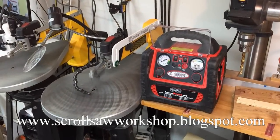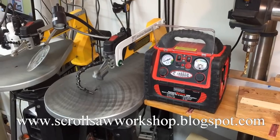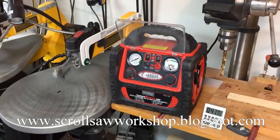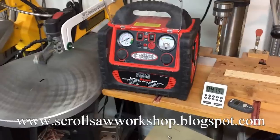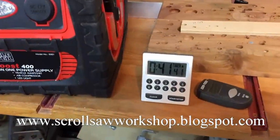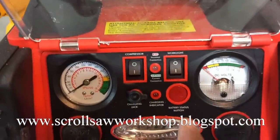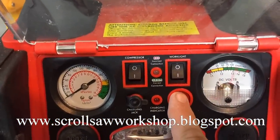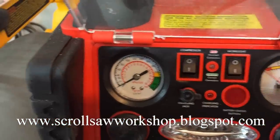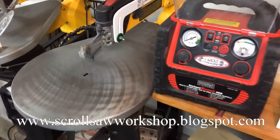We'll let it run here for a little bit and then we'll come back after about an hour and see how we do. After letting it run, you can see I started the clock about 20 minutes late, so it's actually right at an hour. Let's check the battery power — after an hour we're still at 100%. I did some test cuts and still had plenty of power to make a cut.